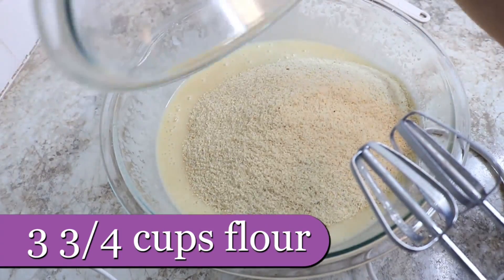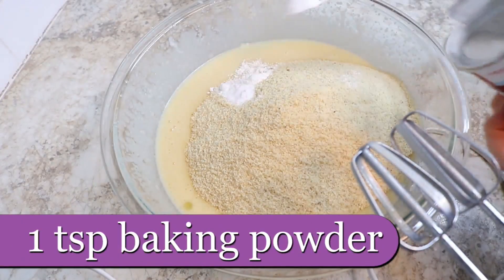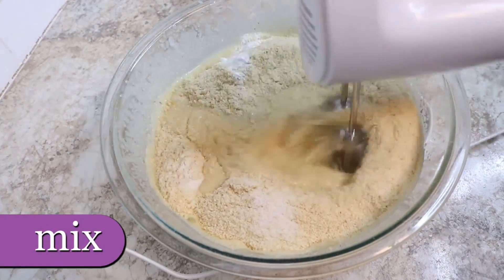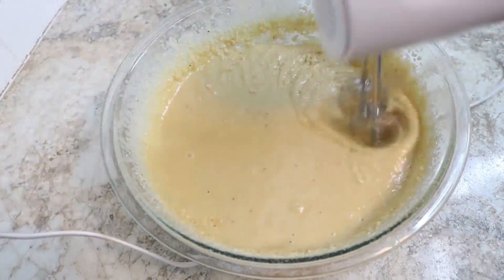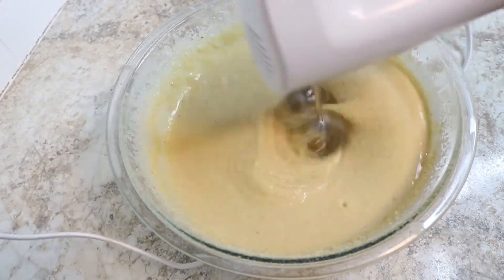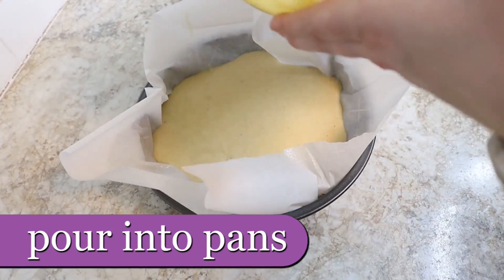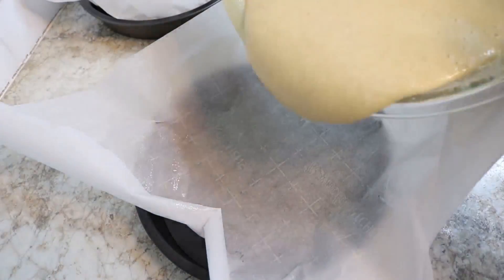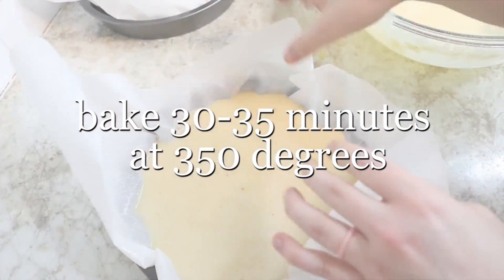Then you add three and three quarters cups of flour. I didn't have normal flour, so I used almond flour. Then one teaspoon of baking powder, one teaspoon of baking soda, one teaspoon of salt. Mix that all together, pour it into your pans. After you evenly divide it into those two pans, throw it in the oven for about 30 to 35 minutes.